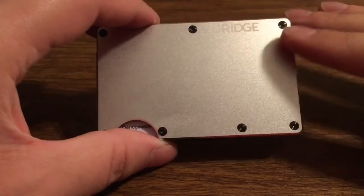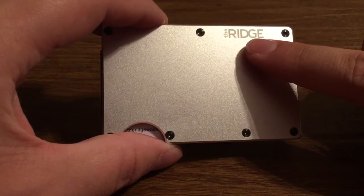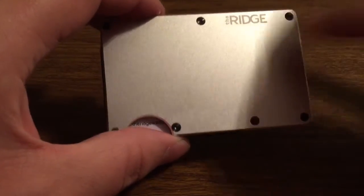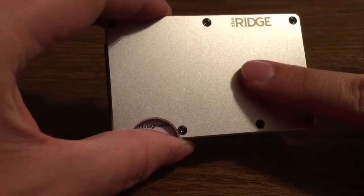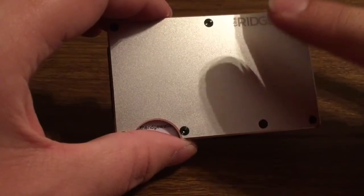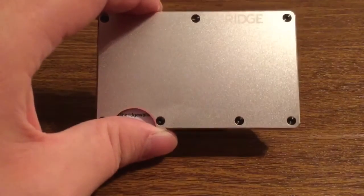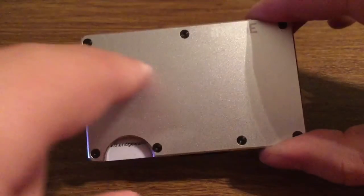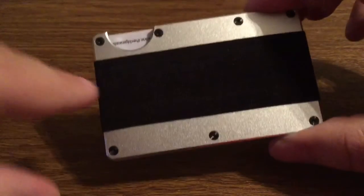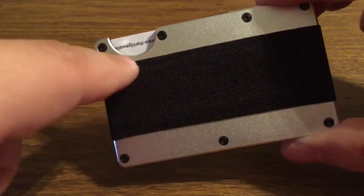Next we have the wallet itself. Take a look around — you will see you have some Ridge branding up top and this beautifully embossed aluminum finish. This is a matte type finish, which will hinder the appearance of fingerprints for a very stylish wallet. Take a look around the border and you see all your screws aligned, and then you have more screws on the back for when you need to replace the band inside if it were to snap or break.